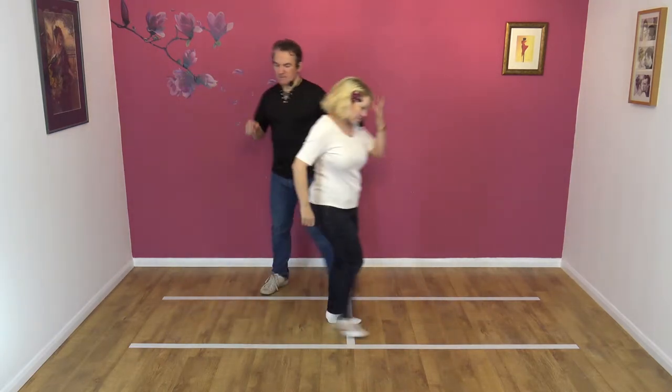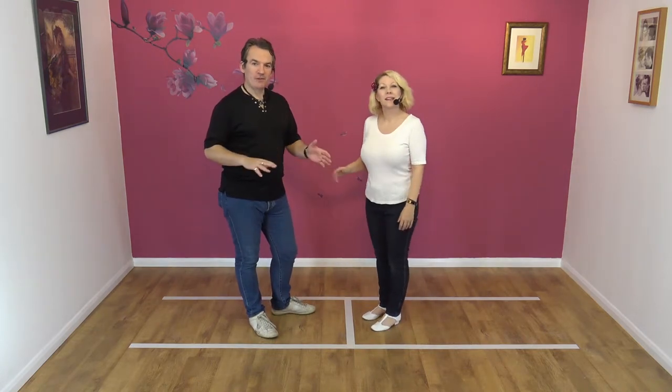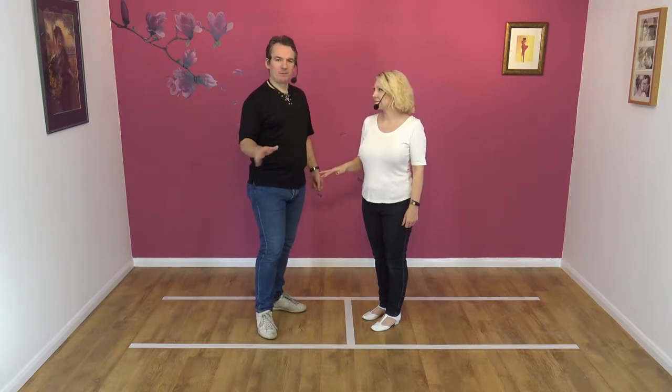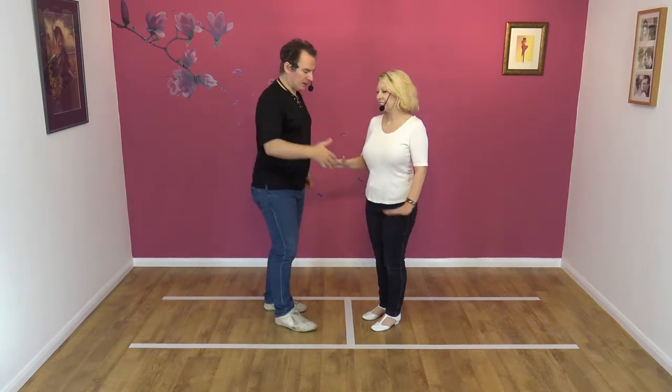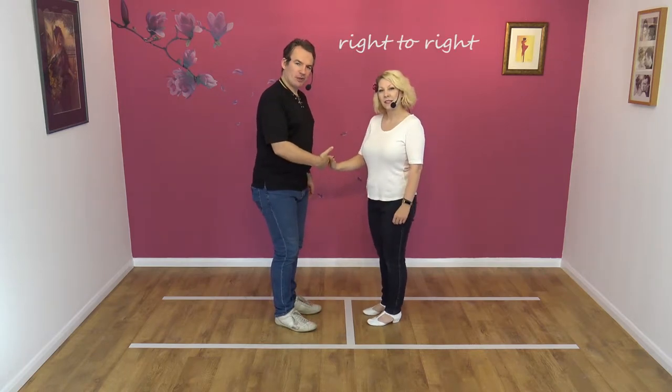Okay, so this is a bit unusual, this move. If you've been learning with us with our other moves, you normally step to the left. Well, this is a weird move because we're going to step to our right. So it's actually a right-to-right move. Guys right, ladies right.